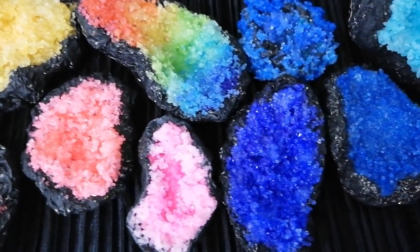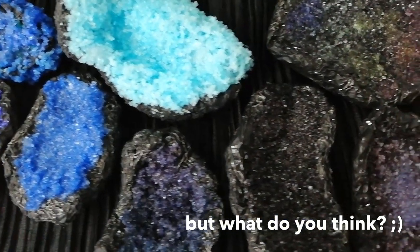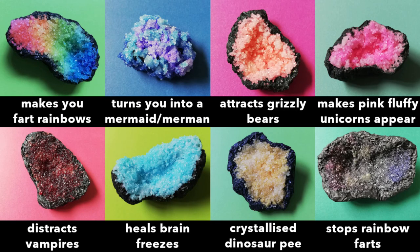Here are all the geodes I made, and I feel like the darker colors turned out best. If you want more crystal and gemstone ideas, here you go. I hope you like this idea. Bye!